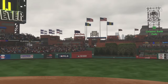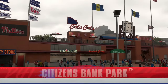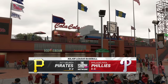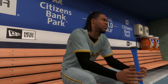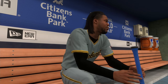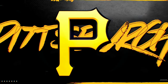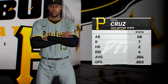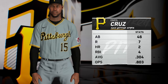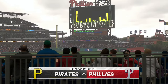Here in Philadelphia, Citizens Bank Park, Major League Baseball on tap on this Thursday night. It's the Pittsburgh Pirates taking on the Philadelphia Phillies. We'll be back with the first pitch right after this.